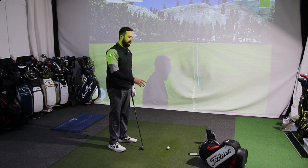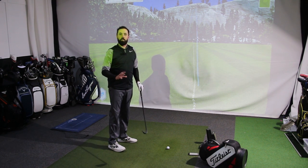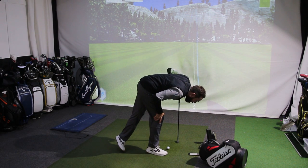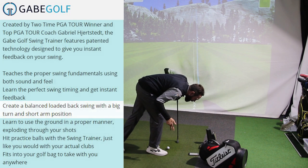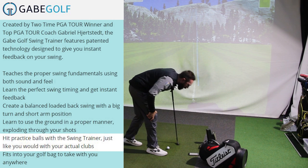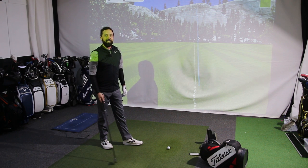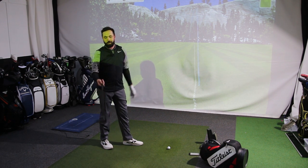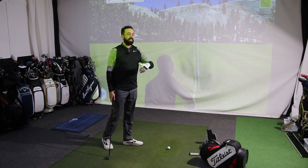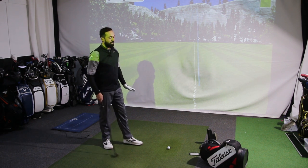Looking at the website, you'd think this golf club cured every fault that golf would ever have. Just too many promises — I wish it just stuck to one or two. One claim is to create a balanced, loaded backswing with a good turn and shoulder-arm position. I can see a little bit of that. But 'hit practice balls just like you would with your actual club' — no, because nobody's going to swing like Hideki Matsuyama and get away with it. Honestly, after the first five or six shots with a student, they'd lost confidence with this. They were handing it back saying, 'I can't hit that.' And I can't argue with you. You don't want to have to force the training aid too much — that was a challenge for me.